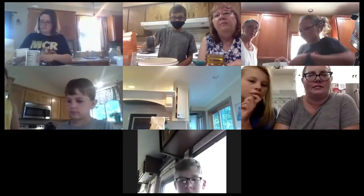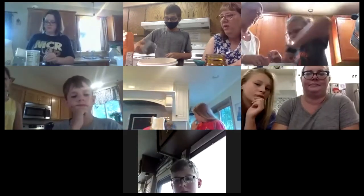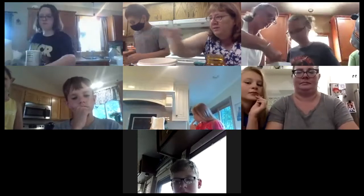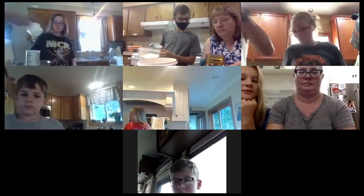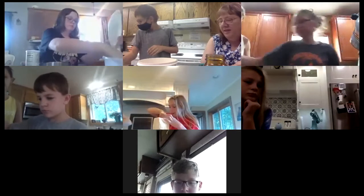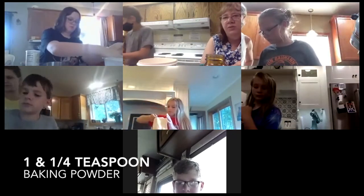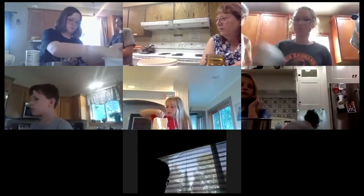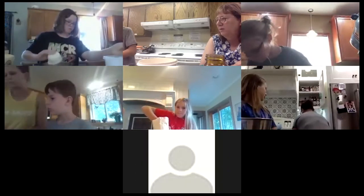Yep, you're doing it right there with the knife. Okay, and next — we have one cup of white flour. One cup of white flour, and I measured that at home so he's just gonna pour it in there. And then we want one and a quarter teaspoons of baking powder. Okay, that's your tablespoon — you want the two smaller ones there.